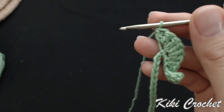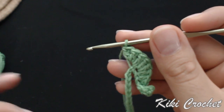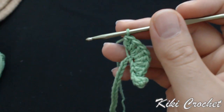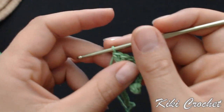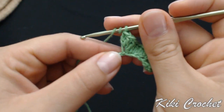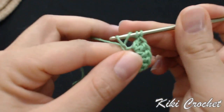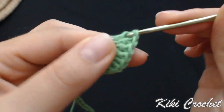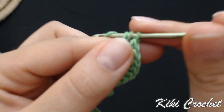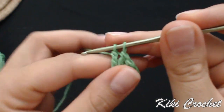3 triple crochet in the next stitch: 1, 2, 3. In the next 3 stitches, we're going to work 3 triple crochet that are crocheted together, so it's going to seem as if it's a decrease. Wrap the yarn around your hook twice, put your hook in the next chain stitch, grab the yarn, pull through the first 2 loops, grab the yarn, pull through the next 2 loops, and leave the last 2 loops on the hook.